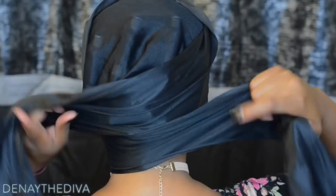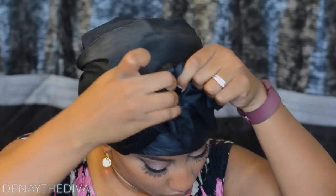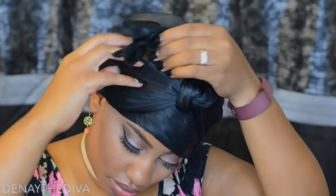Before I go to sleep, I do put a bonnet on. For those of you who want more protection, you can use a silk wrap as well and tie that around your head. Protecting your hair with a silk or satin-based scarf not only preserves your curls, it also locks in moisture, and this is key to having a beautiful twist out.